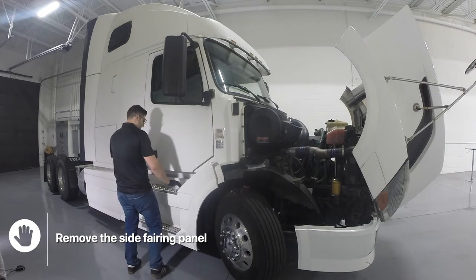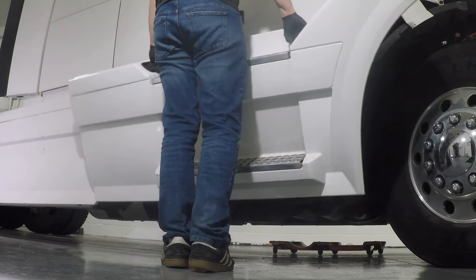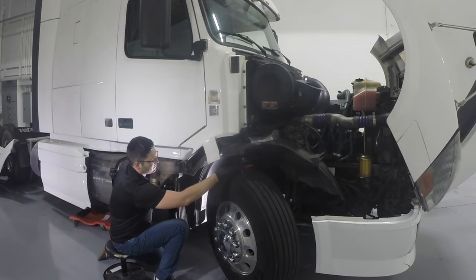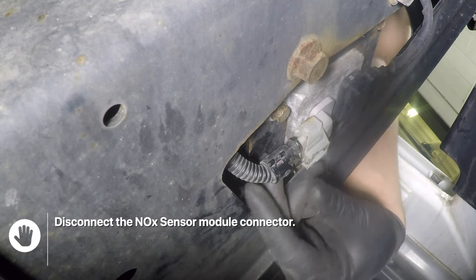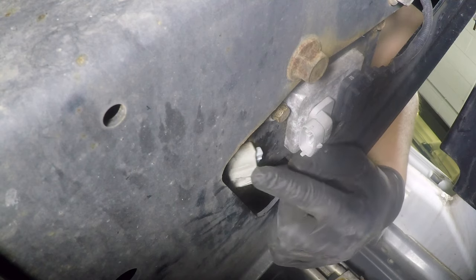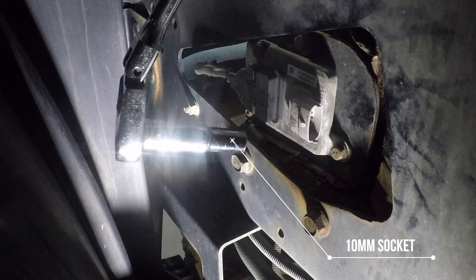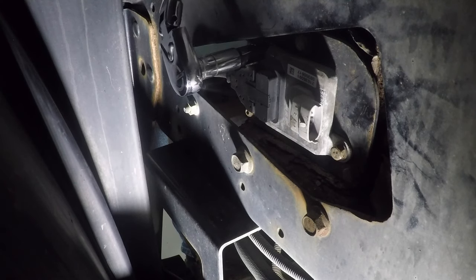Remove the side fairing panel. Disconnect the knock sensor module connector by pressing on the tab and wiggling the connector out. Using a 10mm socket, remove the knock sensor module mounting bolts located behind the inner fender.